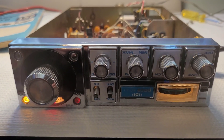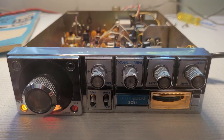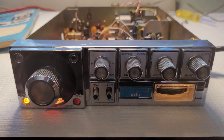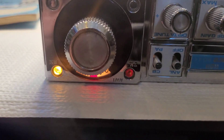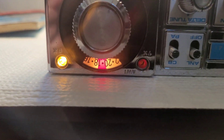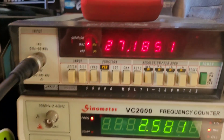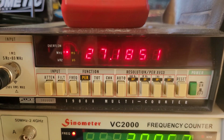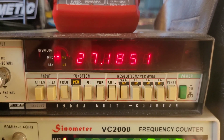I got the covers off and hooked it up to a frequency counter, and as you can see everything's working on it — the lights go from RX to TX, the meter's working on channel 19, and it's dead on frequency. Not too bad, doing pretty good there on channel 19.